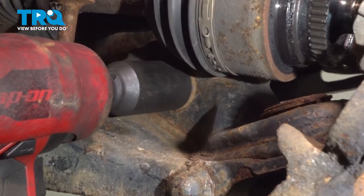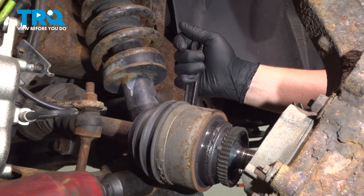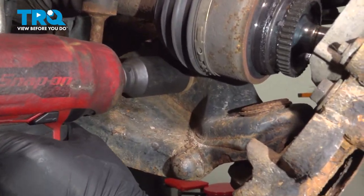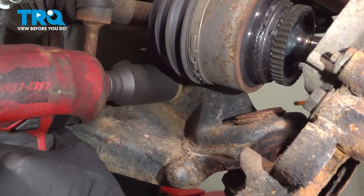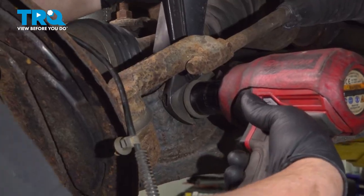The head of the strut bolt is a 27 millimeter. We're going to hold the head of the bolt while we remove the nut. Remove the strut bolt.